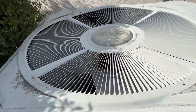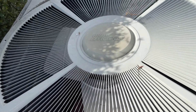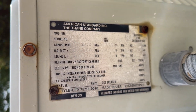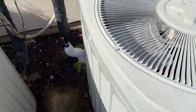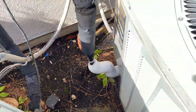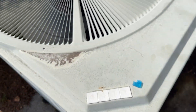It was a 1993 Trane XE-1000 heat pump. It's got a compressor blanket. Little breaker down there. This one's totally frozen — that'll take a few days to thaw. Just thought I'd grab a little video on that.